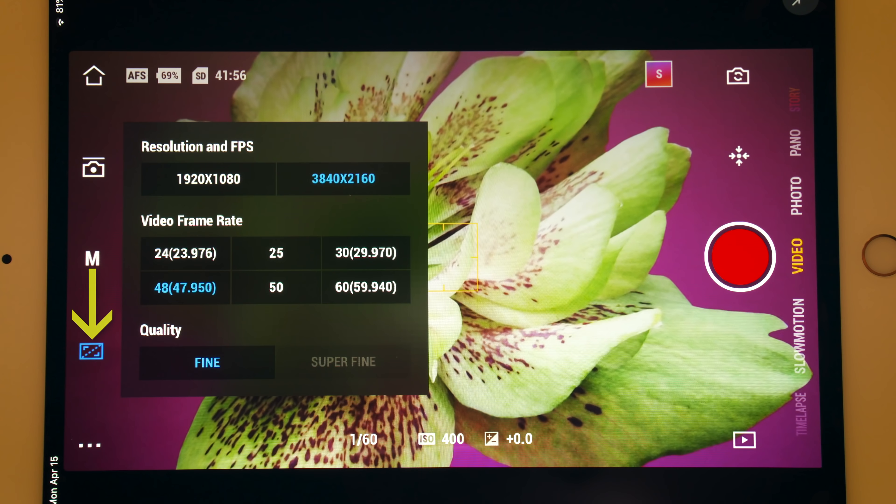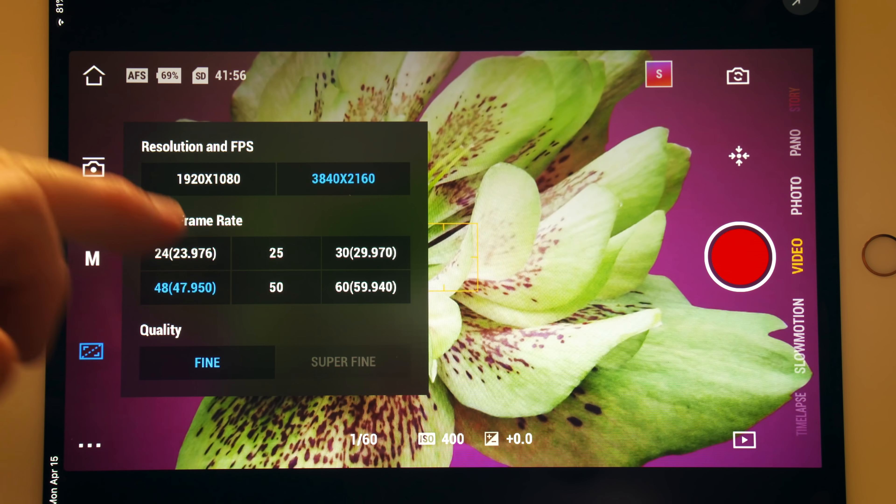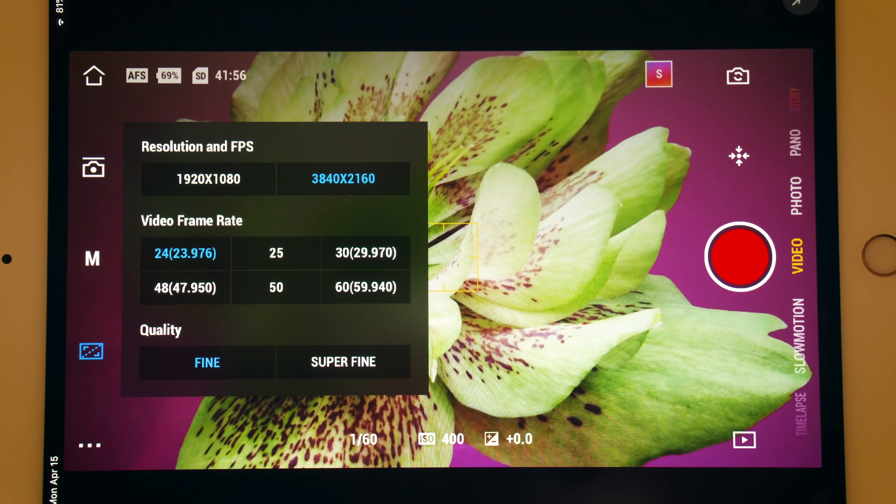Here you can decide the resolution you want to shoot in — 1080 or 4K. You can also choose your frame rate: 24, 25, 30, 48, 50, or 60. You have a fine or superfine quality setting. Superfine only works in some frame rates or resolutions. The difference between fine and superfine is very marginal in my opinion.